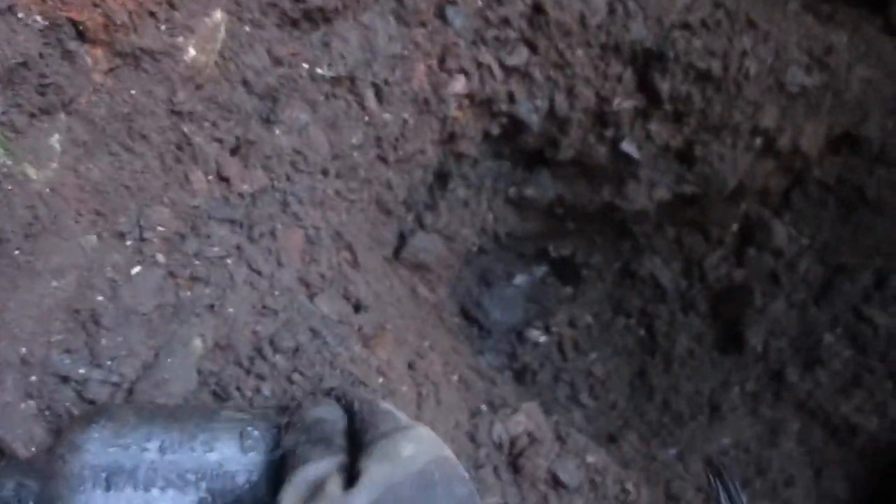Here we go. It's a flask, and it is a Louis 66. Common whiskey flask, but it's down here. We've got a good find for us today.